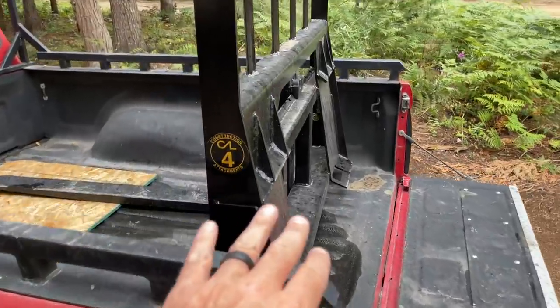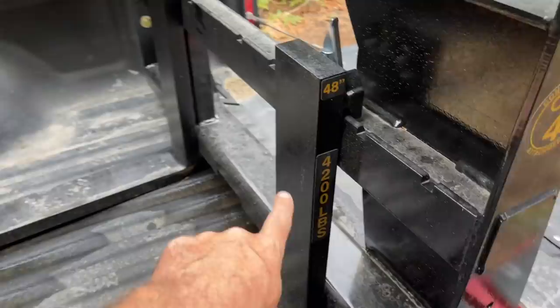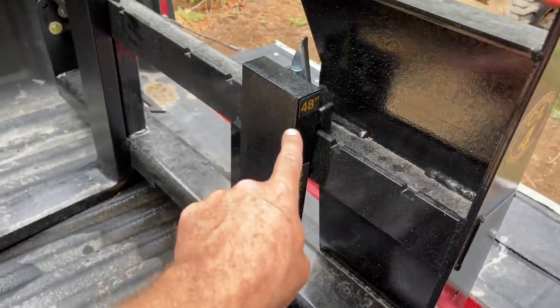That little bit of rain we got has been so nice — it's cool today, only in the upper 60s to lower 70s, and there's no dust, which is super nice. We've got our forklift attachment — it attaches just like all the other skid loader type attachments. This bad boy can lift 4,200 pounds and it's a 48-inch fork.